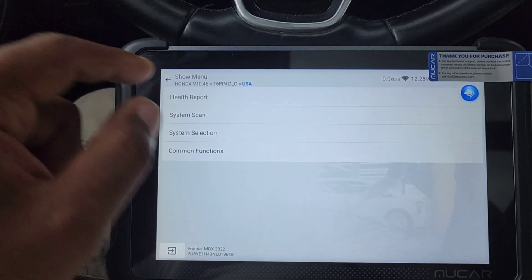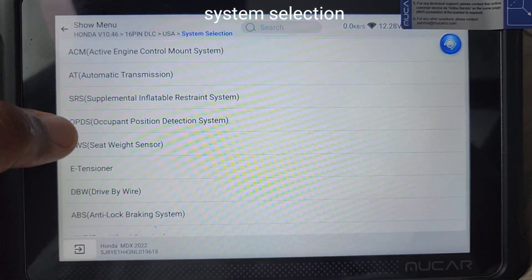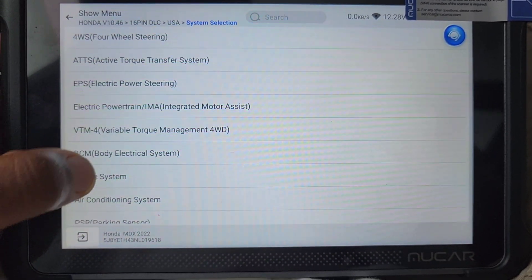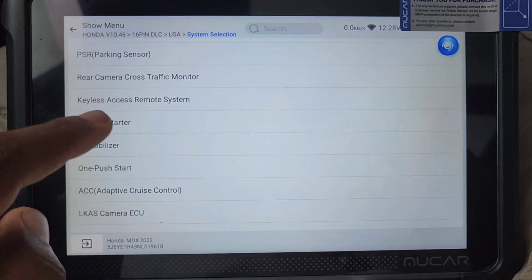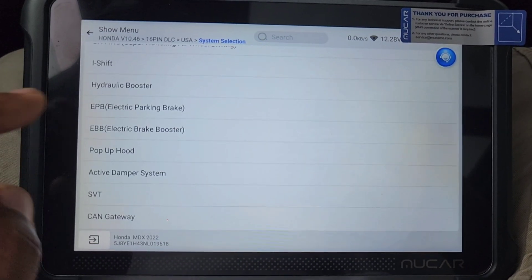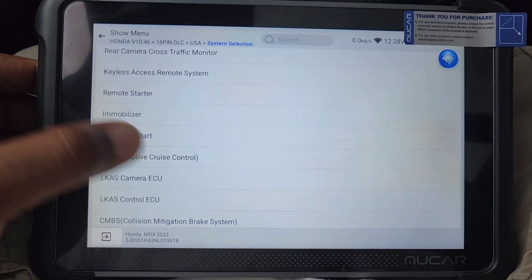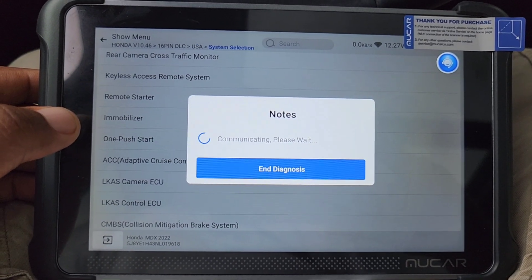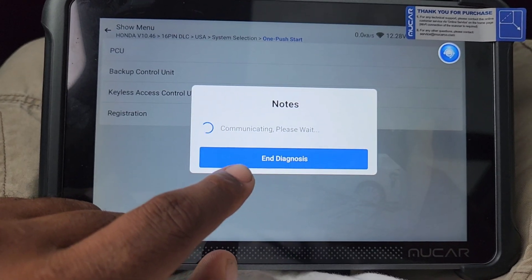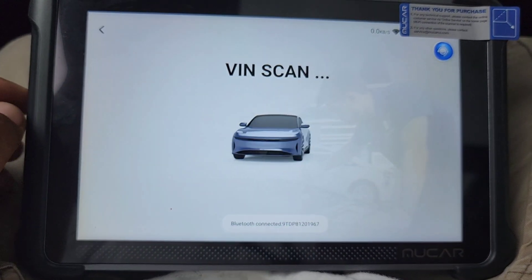We have system selection where you can go to different systems: engine, engine control mount, transmission, drive-by-wire system, body control module, air conditioning, keyless access, remote system. The remote starter option here — in order to program keys, if you have an MDX, one of the new MDX's or TLX's, you go to one push start and you can program in a remote start module.